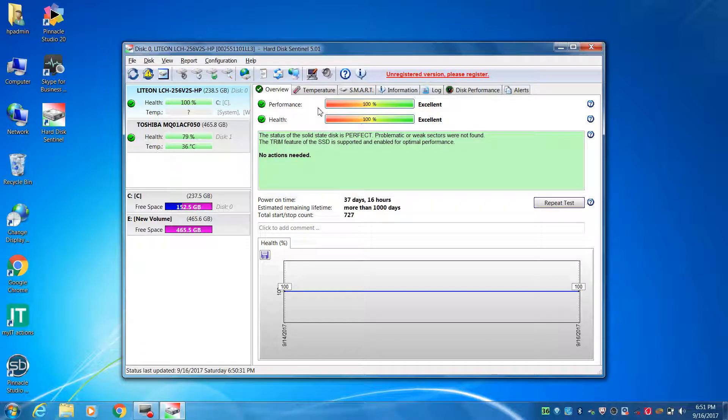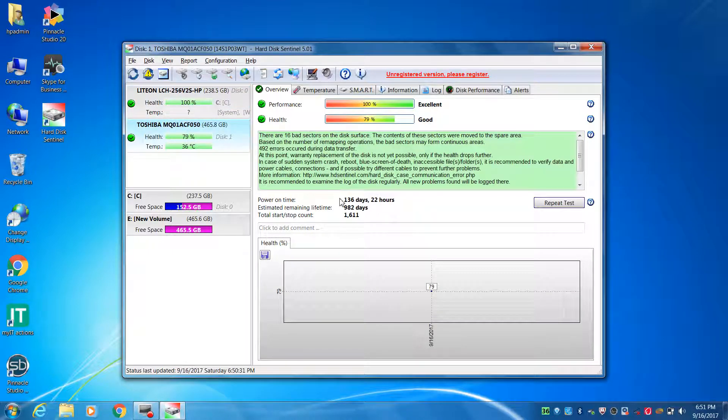Health is 100%, performance is 100%. But health is 79% — below 100. Health is going to death. Your harddisk is going to death; you have to recover your data.